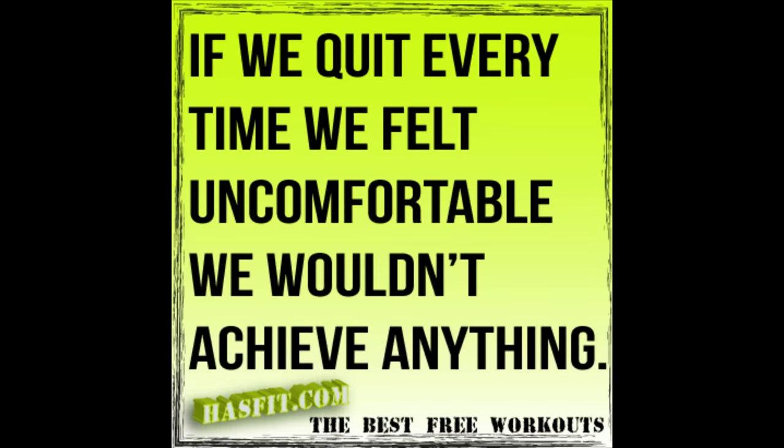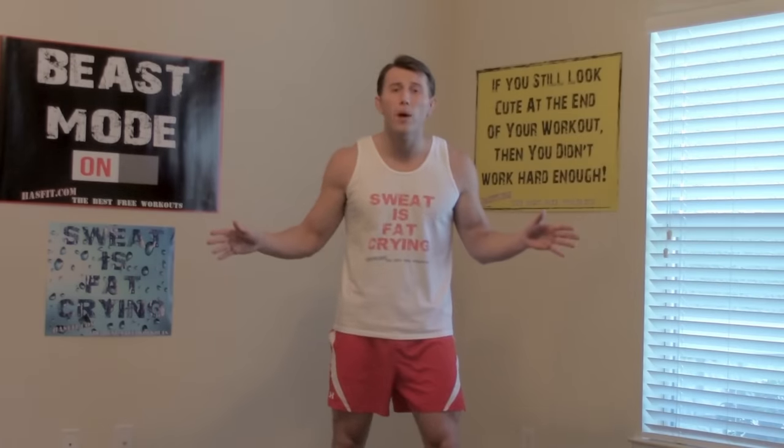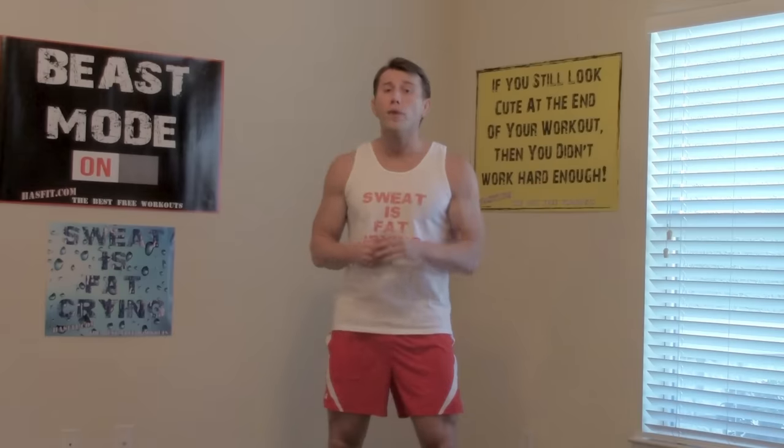Alright, we're all done with the stretching routine. Hey everybody, Coach Kozak here from HASfit for my lower back strengthening workout. This is a great workout you can do at home that doesn't require any equipment except maybe a mat for the floor exercises. If you're experiencing lower back pain, I recommend combining this strengthening workout with the HASfit lower back stretching workout — the combination of strengthening and gaining flexibility often helps relieve that lower back pain. Let's get started!